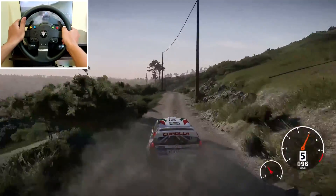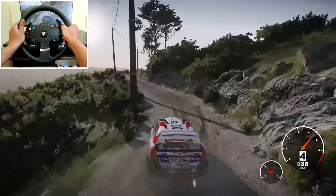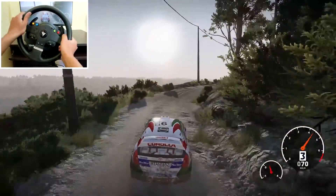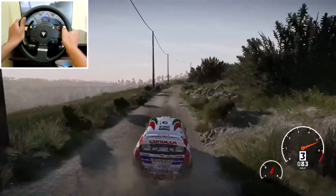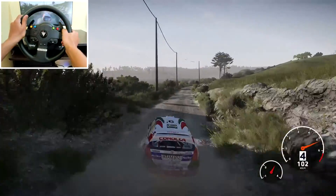Left 5 into right 4, 100. Right 4 short, 100. Right 4, don't cut, 50.